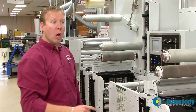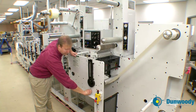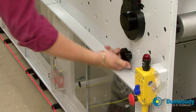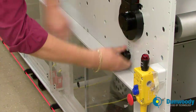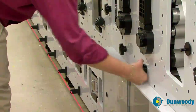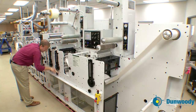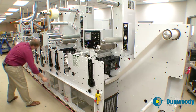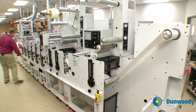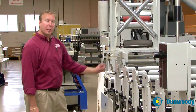After you have adjusted the pressure, walk down the press and center out all of your advance/retard knobs on the press. You want to adjust them so that the indicator pin is flush with the press frame — you do not want it to protrude out, you want it flush. Walk down the press frame and center out all advance/retard knobs. Then turn on your infeed pacing nip and adjust all of your unwind pressures to be at 20 PSI.